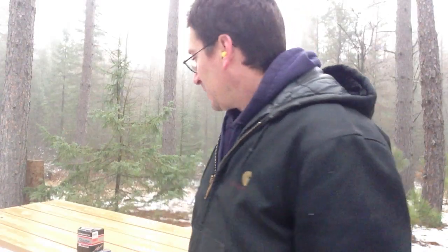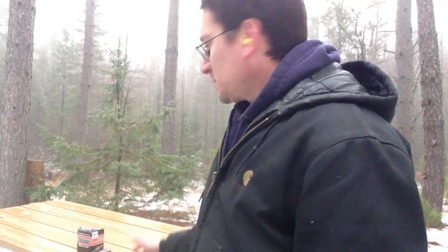Hello. I'm up here today at beautiful northern Wisconsin at Camp Smiley. I'm going to be doing a little demonstration video showing the differences between three different .22 rounds. These are going to be kind of a noise level test or demonstration.